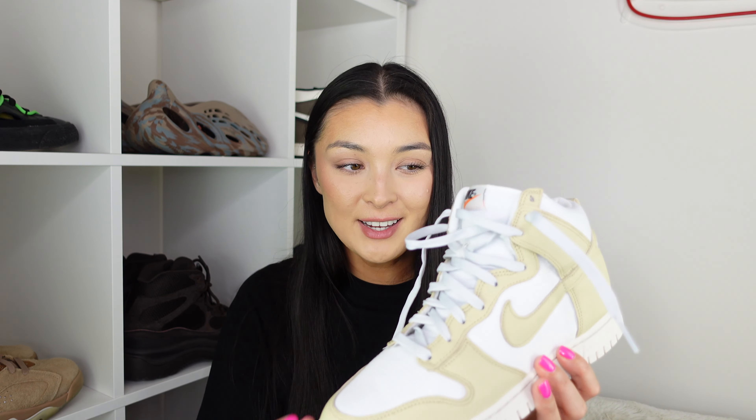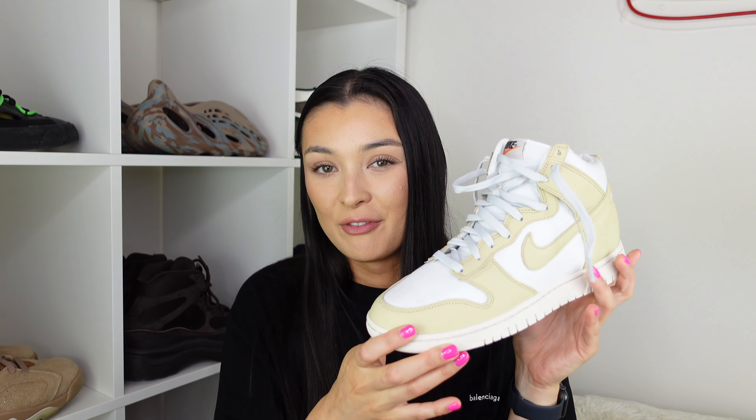After trying them on, firstly the padded collar — I wish all Dunk Highs had that because it really made a difference and added extra comfortability, which was amazing. They looked so so good on feet. I absolutely love this colorway. My only concern is that after wearing them for a couple of months, the canvas worries me. The quality on the canvas just isn't for me, and for that reason I don't think I'll be adding them to my personal collection — but I cannot deny that they look so so good on foot.